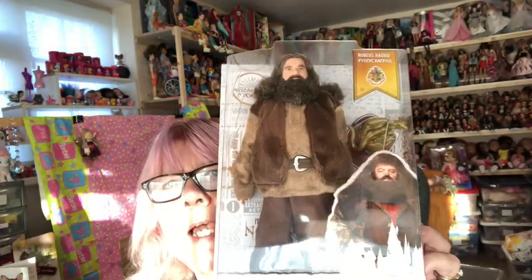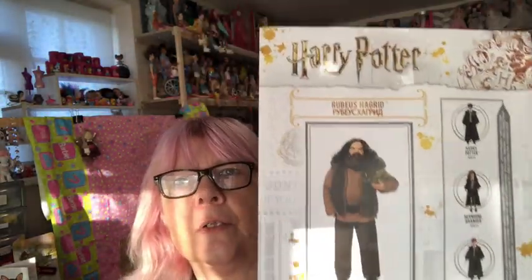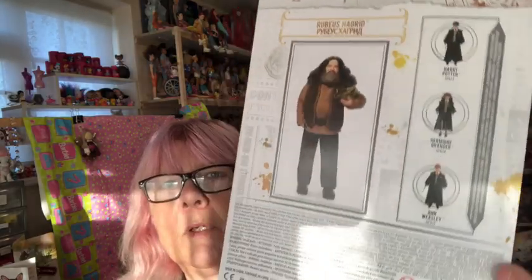So let's take Hagrid out of his box. Anyone who's watched my channel and seen me unbox the other dolls will be familiar with the boxes. So let's open him up and have a look at him. I'm interested to see if he's as well articulated as the other dolls in the line — they're all very well articulated.